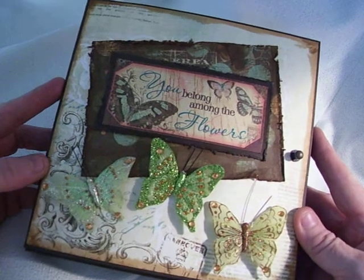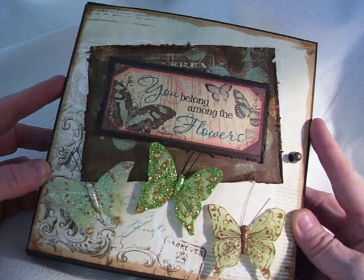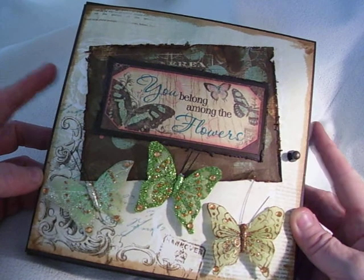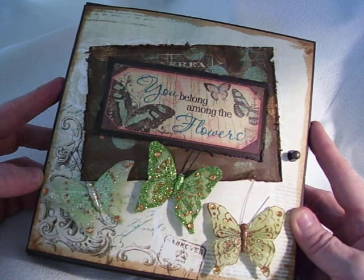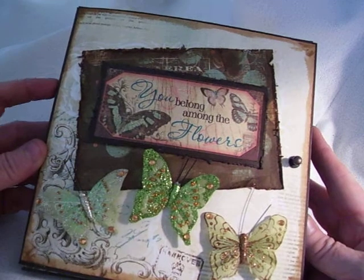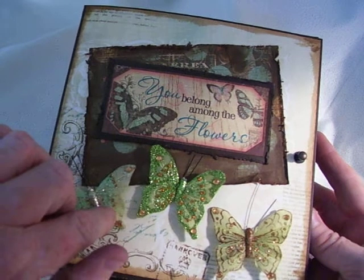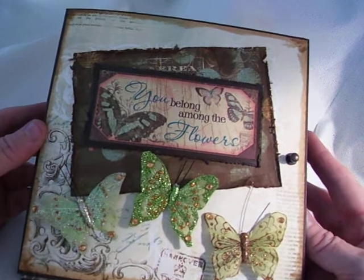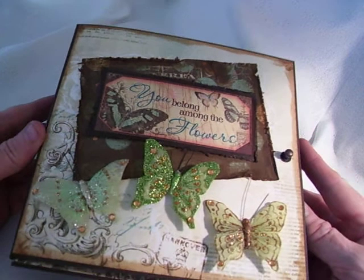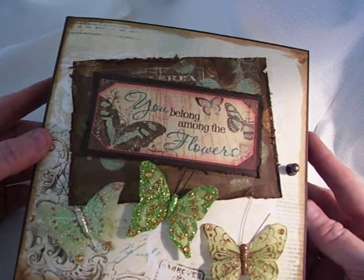On my cover I simply distressed my edges. I used the Bow Bunnies Gabriella — not sure how they pronounce that — but that's the paper I used in this mini, other than just a couple of pieces of the Tim Holtz from one of his paper packs. Everything else is the Bow Bunnies line. These little butterflies I got at Michael's on the clearance they had back in their garden section. I knew I could use them on a mini, so I snatched them up. They just had one package and I got them.